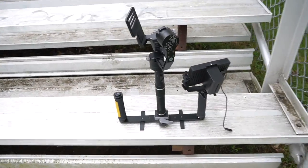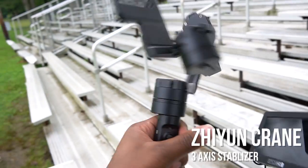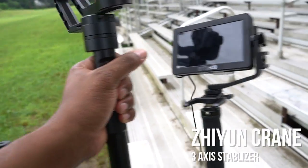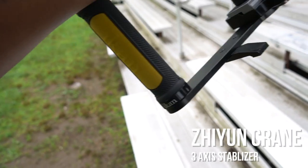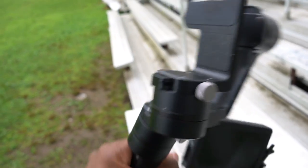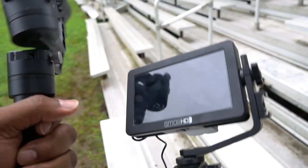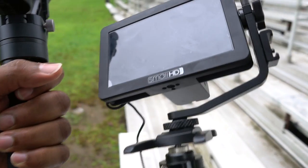All right, so this is what we're going to use. This is going to be my setup. It is the Zhiyun Crane. I got these Icon handles on it — I'm not sure why I didn't get the Zhiyun handles, but I got the Icon handles. And I'm going to mount my A6500, which is the camera I'm shooting with now, on here.